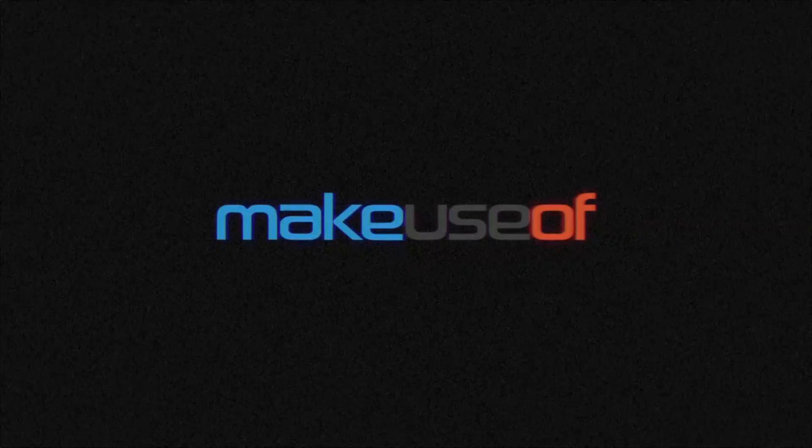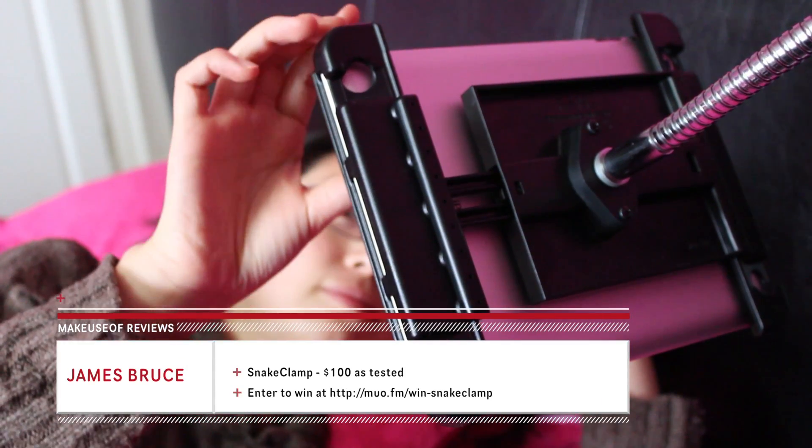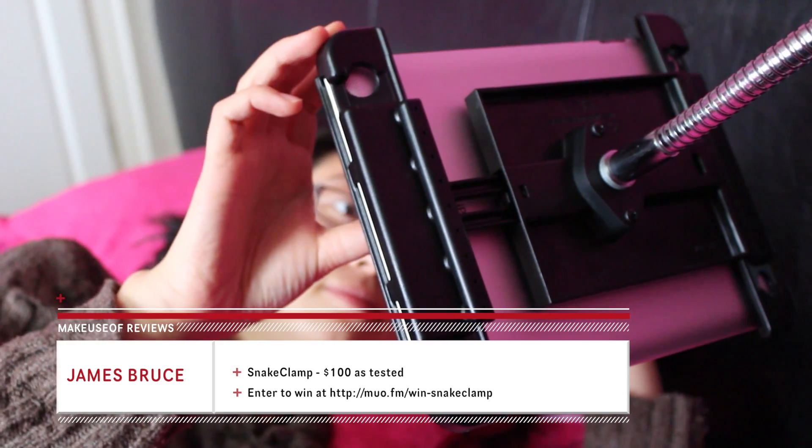Hi, I'm James Bruce, Hardware Reviews Editor for MakeUseOf.com, and today we're taking a look at a really heavy-duty iPad stand with flexible gooseneck arm from SnakeClamp.com.